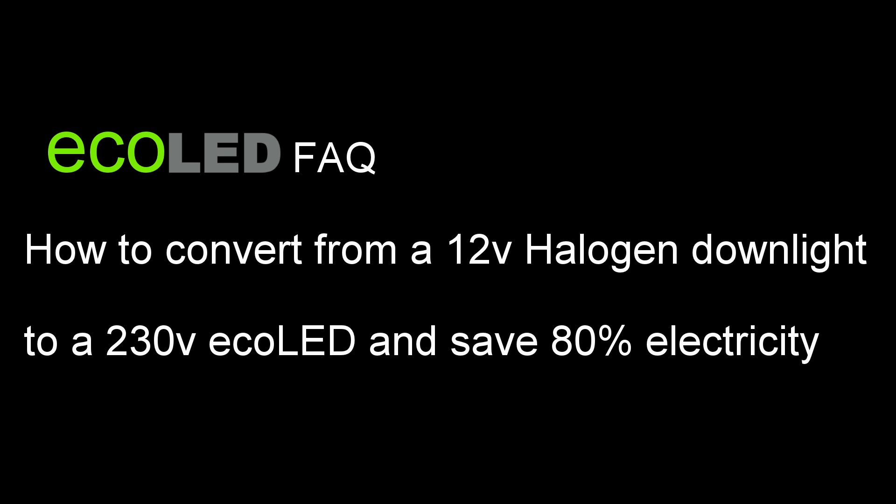Welcome to ECOLED Frequently Asked Questions. How to convert from a 12V halogen to a 230V ECOLED downlight.